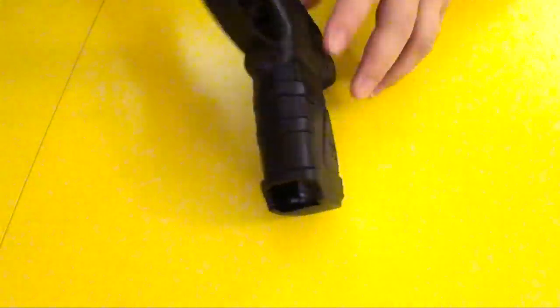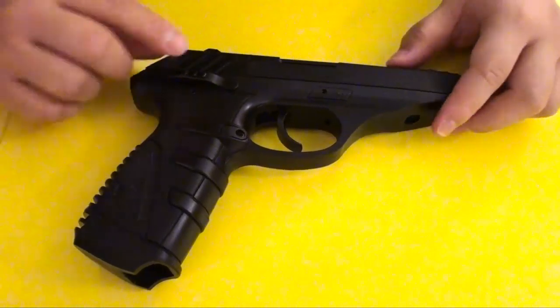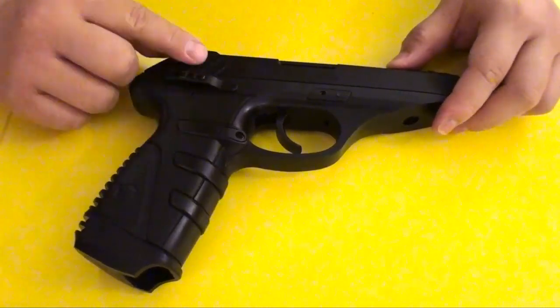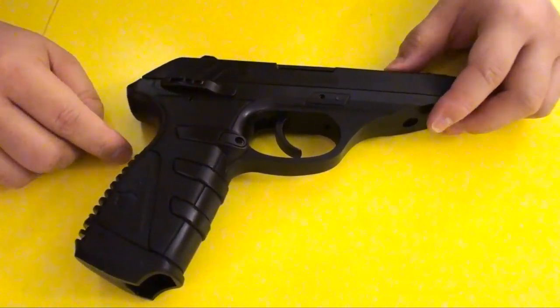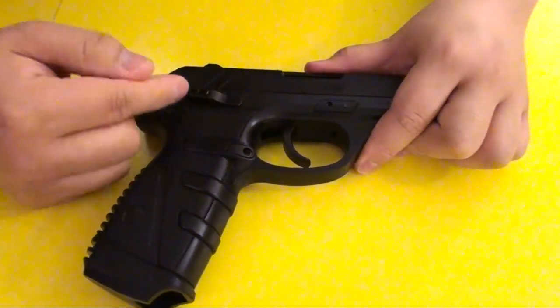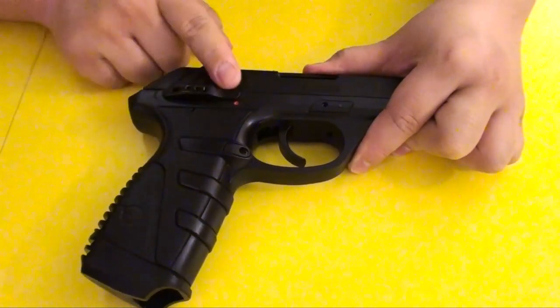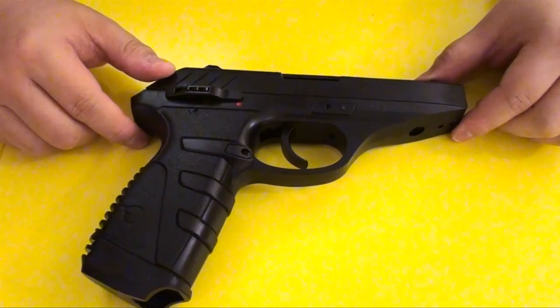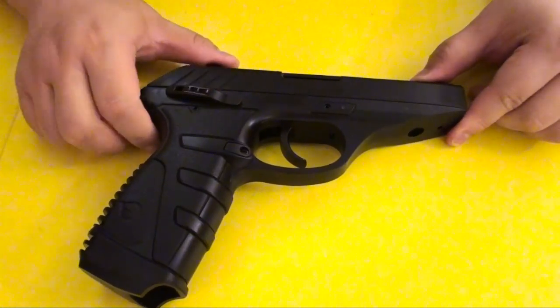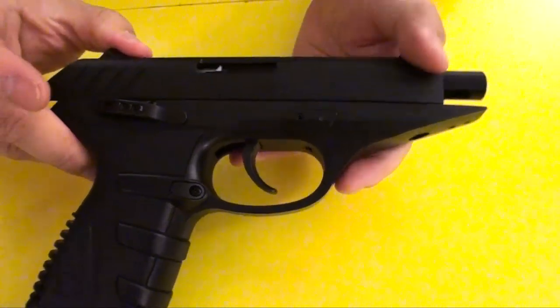Now take a look at the other side. This is the safety. To put the safety on, you just push it down. And to turn the safety off — to put it in fire mode — you have to press this back and up at the same time. Fire. Safe. The ejection port here is cut out — a cut-out ejection port.